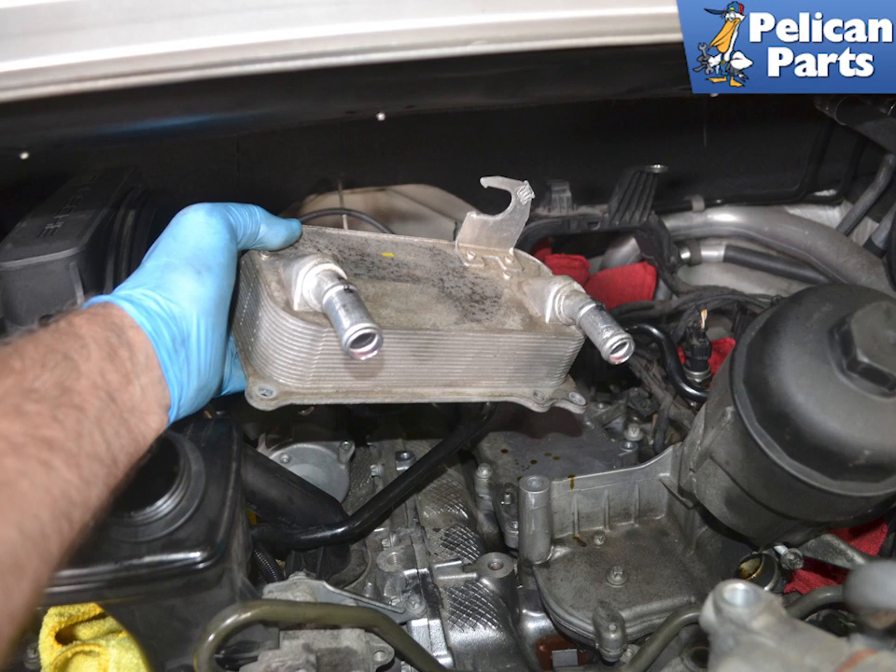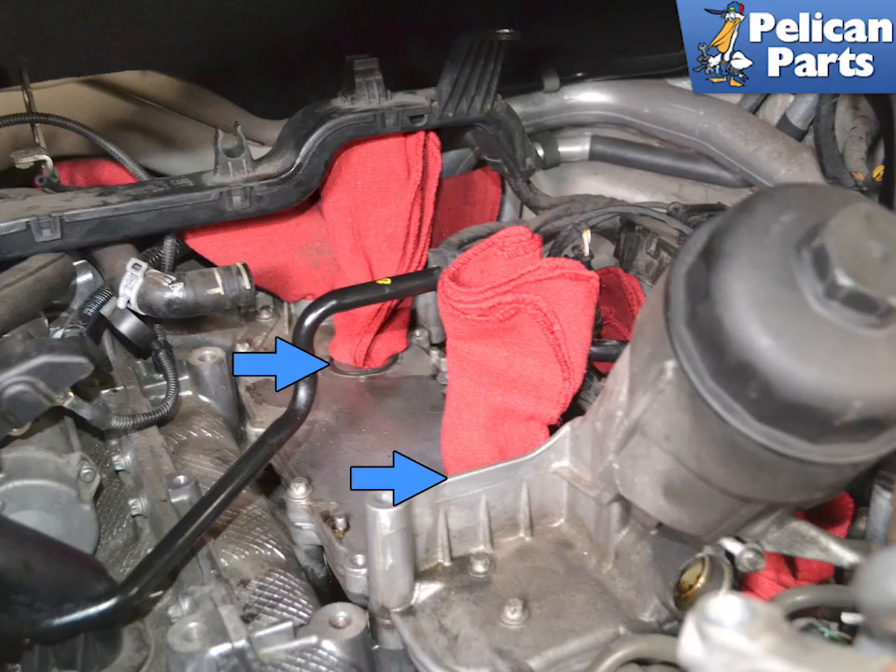Remove the cooler from the engine. It will still have coolant in it, so make sure you do not spill it down into the opening in the engine. There will also be oil inside the cooler, so try and keep it level. Immediately plug the two holes for the oil openings. Clean the mounting surface well and always replace the gaskets (blue arrows). Grease the gaskets with Porsche synthetic grease or equivalent.